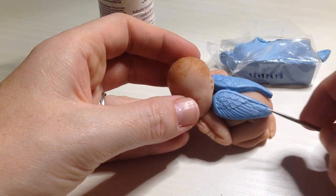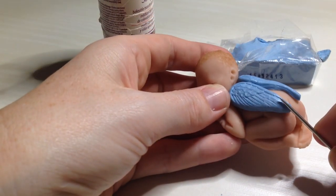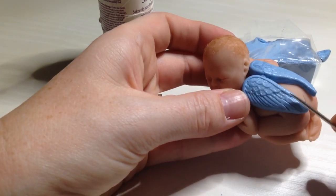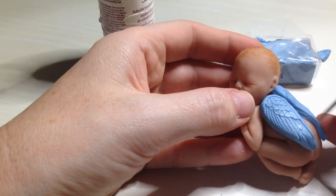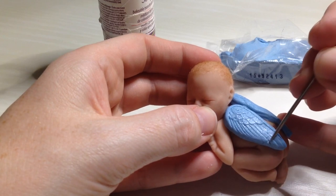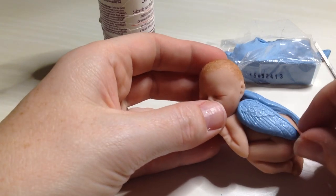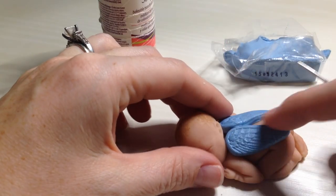I'm just going to kind of follow these other little lines down as well. In between there are these little bitty lines, so I'm just going to take the side of my needle and very lightly tap it down in between to kind of copy those striations. That actually looks pretty good. It's not going to be an exact match, but at least it's salvageable.